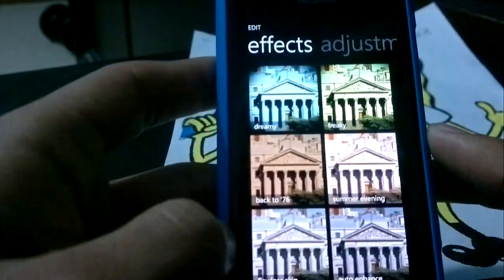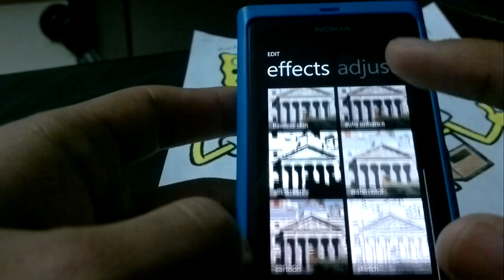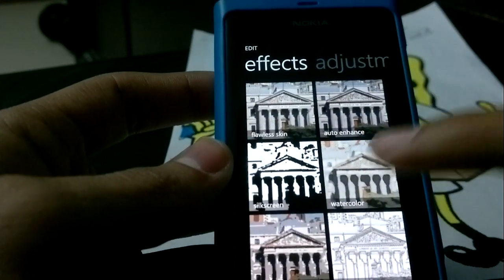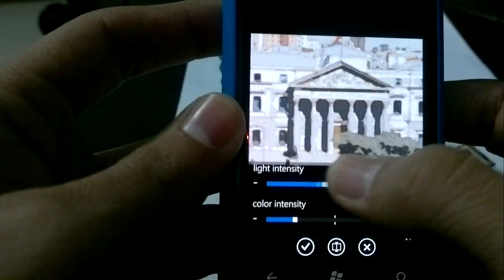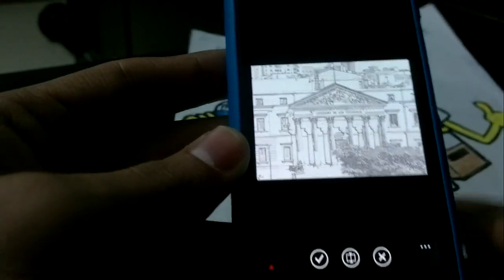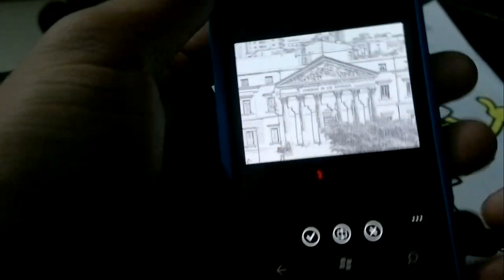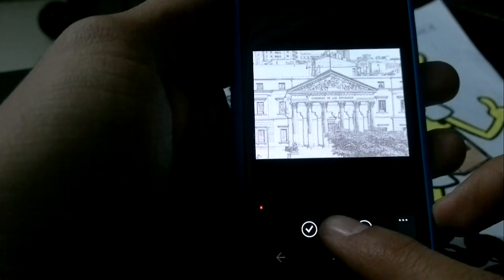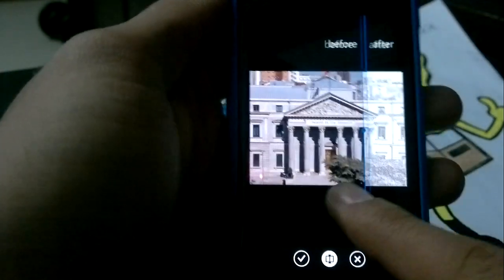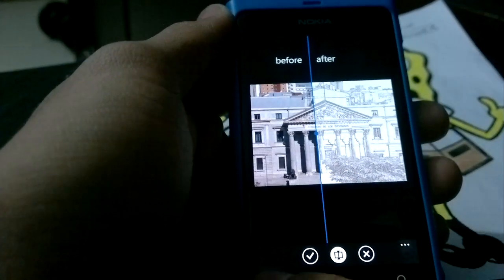The other option you have is you can crop, edit, and change the contrast on previously captured images. Let's try it out on one of my images from the MWC trip to Spain. You have dreamy, freaky, back to 76, summer evening, watercolor — and in each option you can change the light intensity and other variables to change the image itself. The coolest thing I found was this compare button — you can view the before and after, slide it to see whatever you want. I thought that was really cool, especially the fact that it's really fluid, smooth, not lagging or jittering.